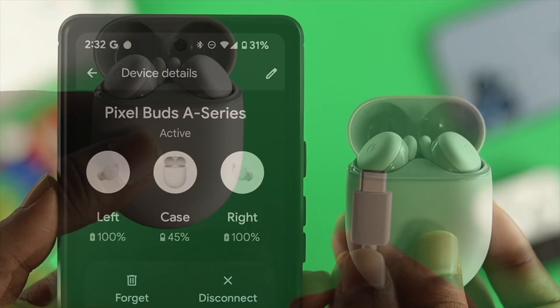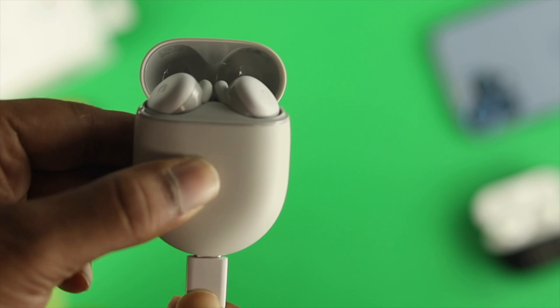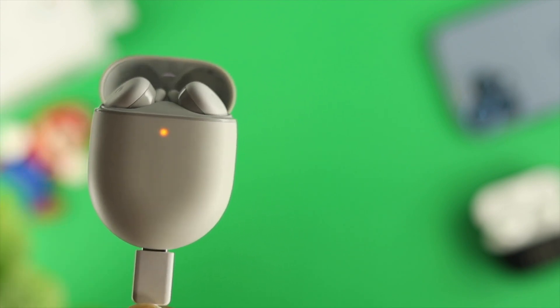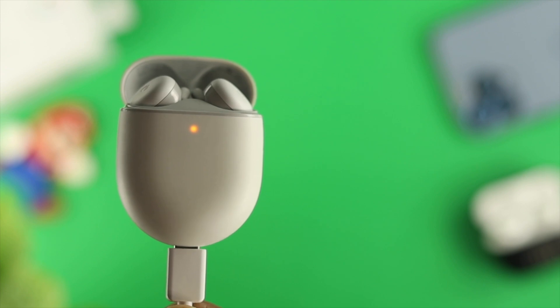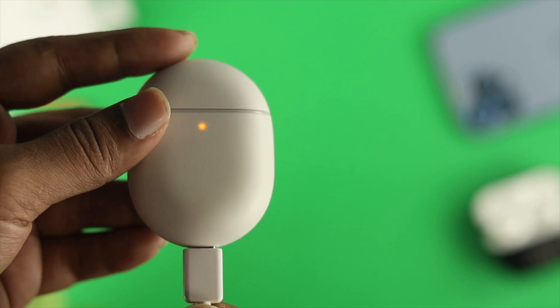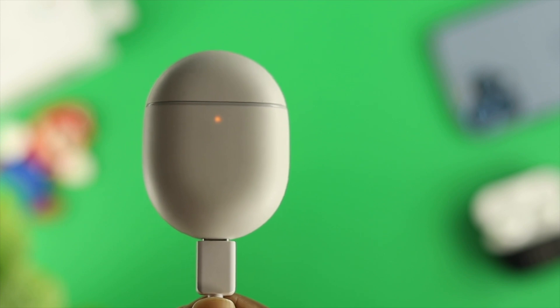The next thing to be careful with is your charge level. Like I said earlier, if your charge is below 10 or 20%, this problem can happen. Therefore, go ahead and charge your Google Pixel Buds A-series for about 30 minutes or more to solve your problem.